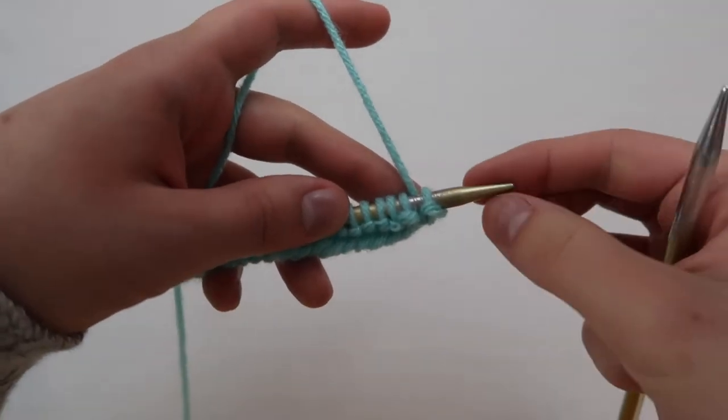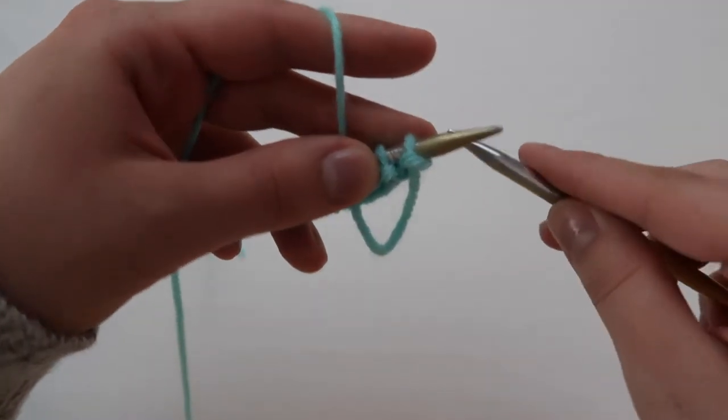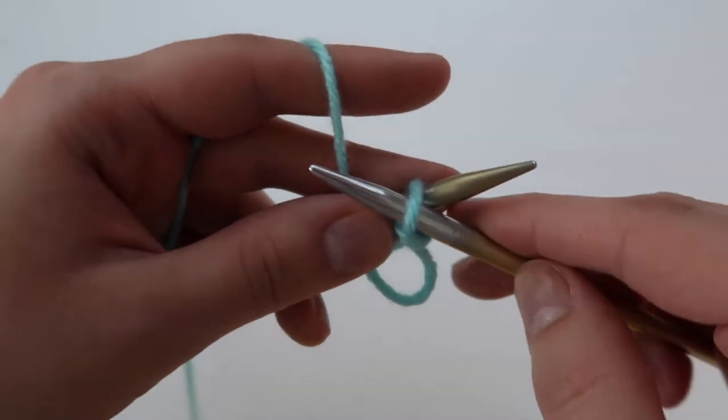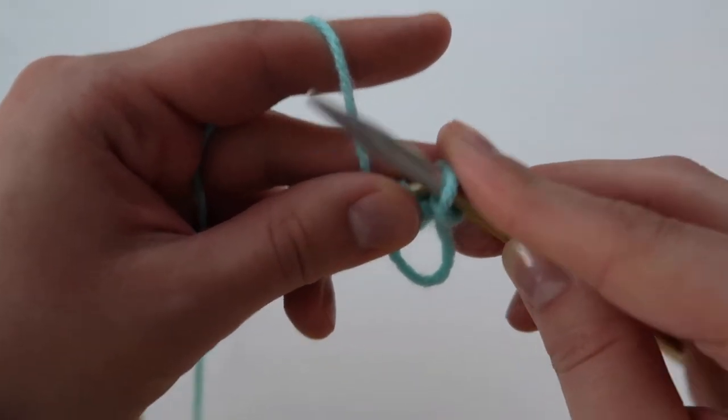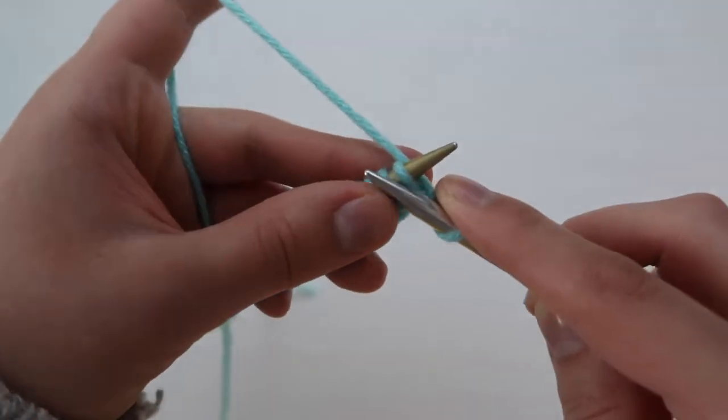Here I'm showing the selvage edge again — the yarn is going to be in the back, you're going to pull it to the front, slip the first stitch purlwise onto the other needle, then replace the yarn to the back of the work and knit the other stitches like normal.